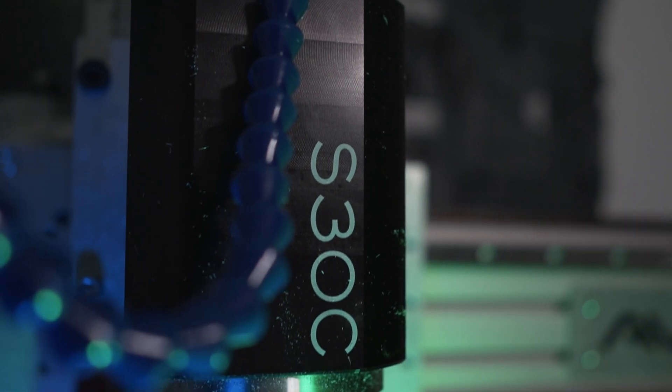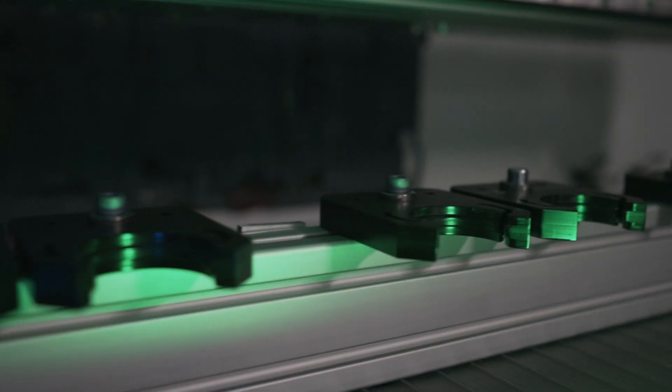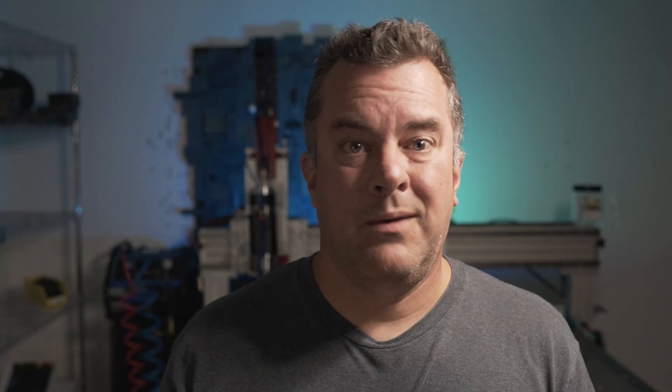Then I added the CNC Depot S30C spindle, which is a very powerful, high-RPM spindle — 24,000 RPM. It comes with an automatic tool changer setup, which I have set up in the back. We'll be running through all of these in detail in future videos, but I just want to give you a flavor of what I'm working with right now.